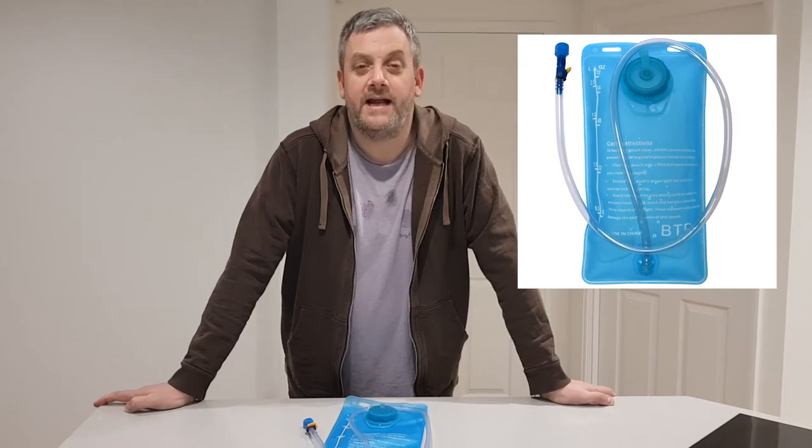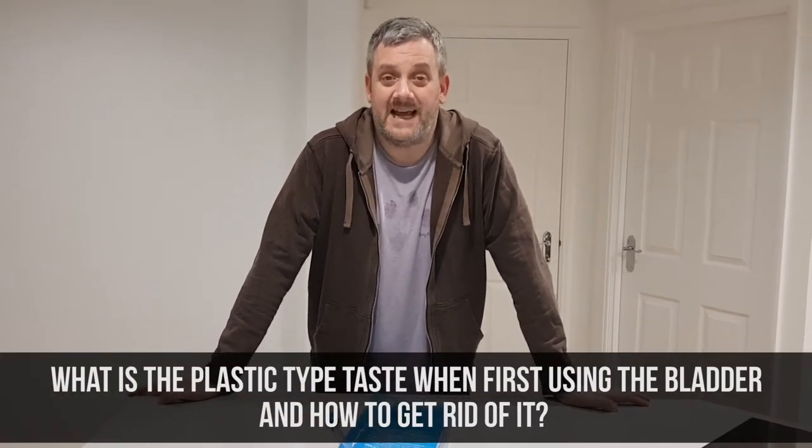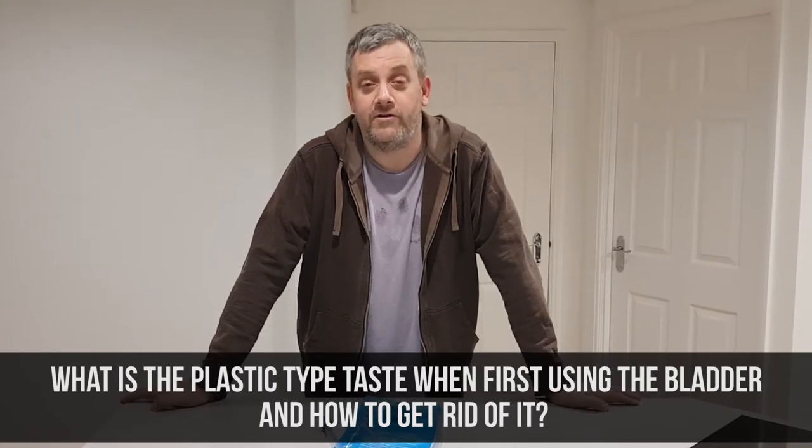Today I'm going to talk to you about the BTR hydration bladder and answer one of the most common questions we get asked about it. The question being: what is the plastic-type taste when first using the bladder, and more importantly, how can we get rid of it?